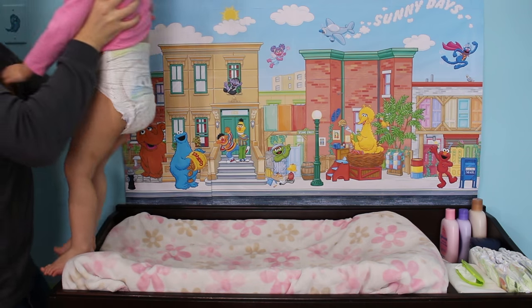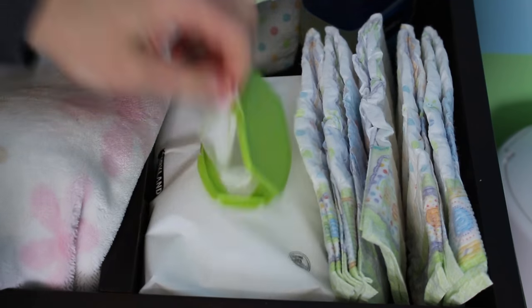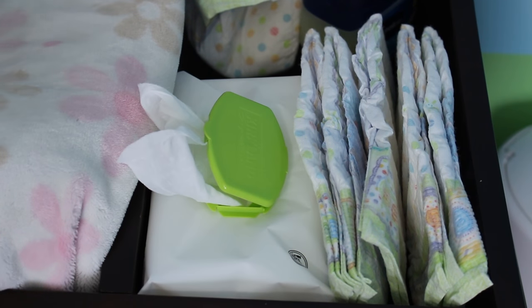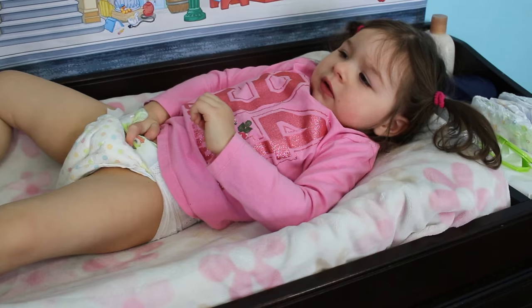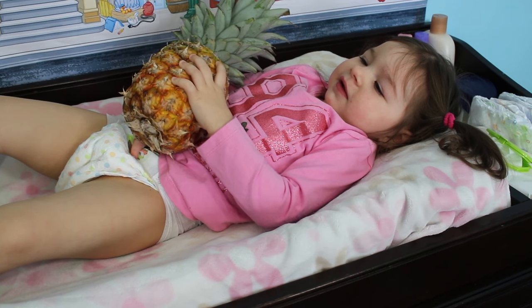So the first thing you need to do is calmly take your baby or toddler to their change table. Now once the baby or toddler is lying down on their change table, I recommend going ahead and getting the new diaper and all the wipes that you're gonna need ready. At this point I like to give my daughter a toy or something to distract her so she's not trying to grab at stuff when I'm trying to change her diaper.